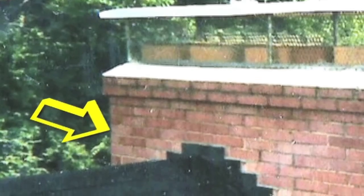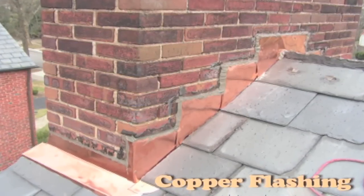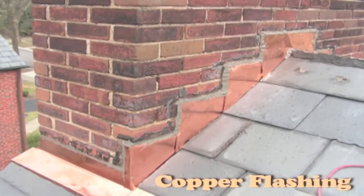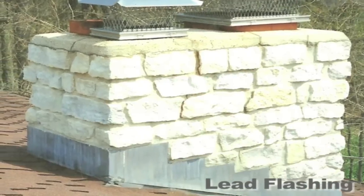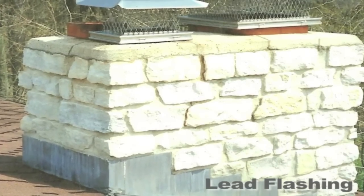All chimneys have some type of a flashing system. Flashing is located where the chimney projects out of the rooftop. Usually chimney flashing is made up of stair-stepping metal pieces running alongside of the brick chimney. In some cases copper is used for its rich look and longevity. Softer materials are used to provide a much snugger fit around the irregular stone shapes on this chimney.